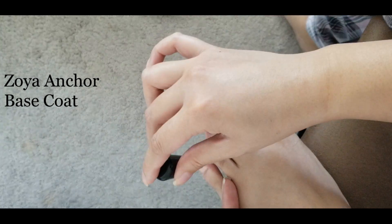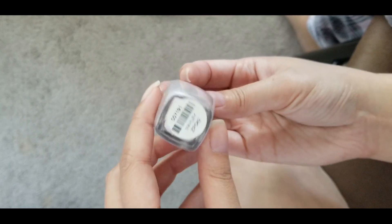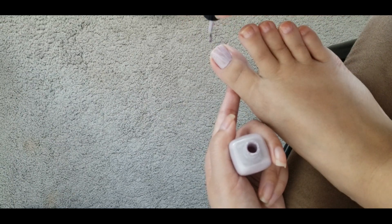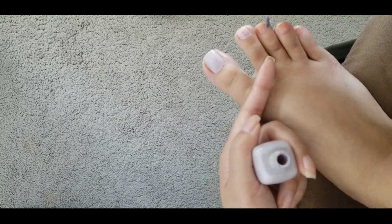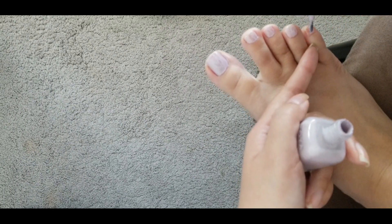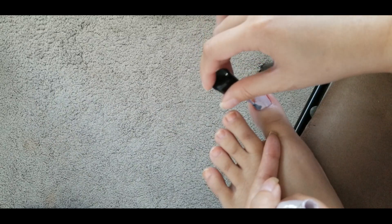I decided to pick two more spring-like colors. The first one is Marley for my toes. It's a pale lavender cream and it's pretty opaque, only using two coats. One thing to watch out for with clean colors is if the formula is too thick, you end up with streakiness.